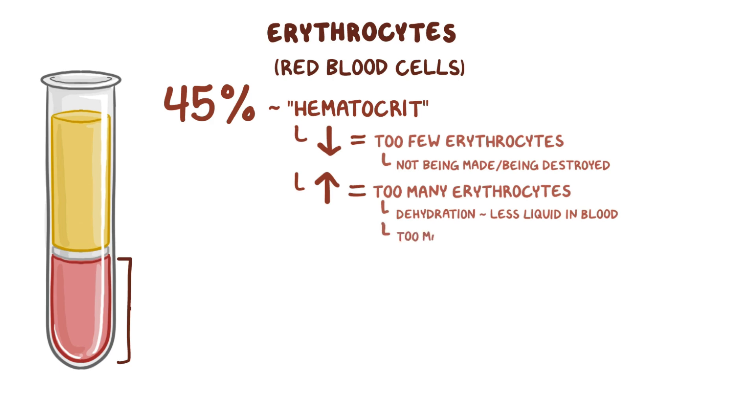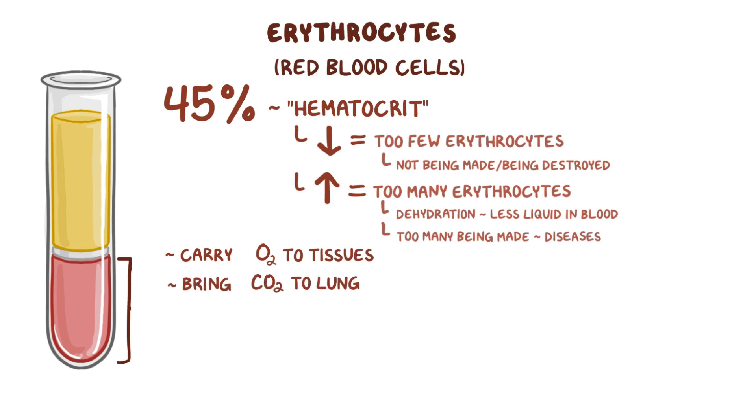Alternatively, there might simply be too many erythrocytes being made, which can happen in some diseases. The main function of erythrocytes is to carry oxygen to the tissues, as well as bring carbon dioxide to the lungs so it can be expired.